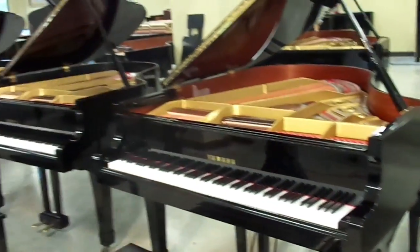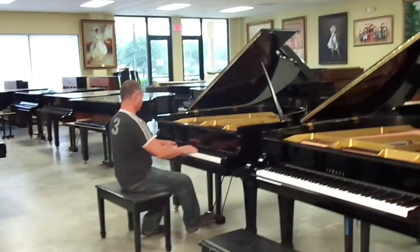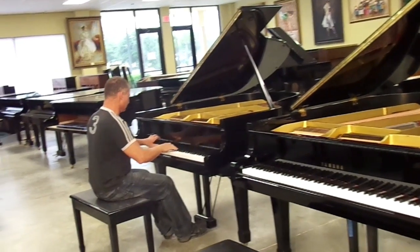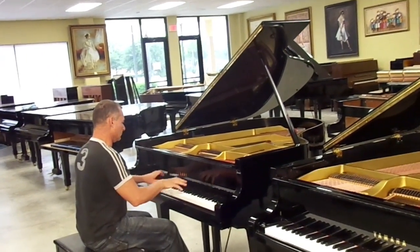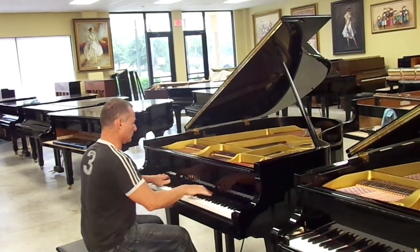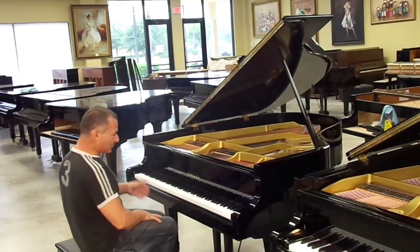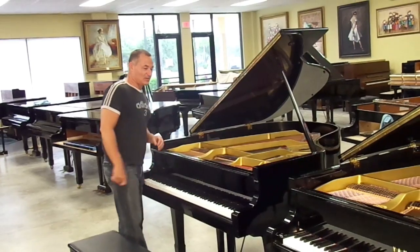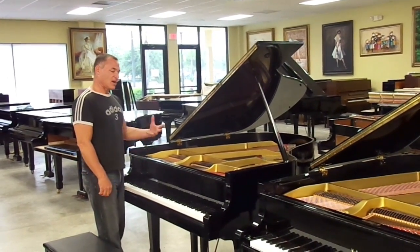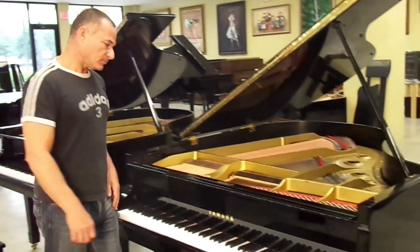I'm going to play the first one a little bit. Other than it being out of tune — sorry about that, it's kind of hard to have all these pianos in tune at once — the piano has a big sound. It's bright. I like the sound of the piano. That's one of the reasons why I just left it as is.